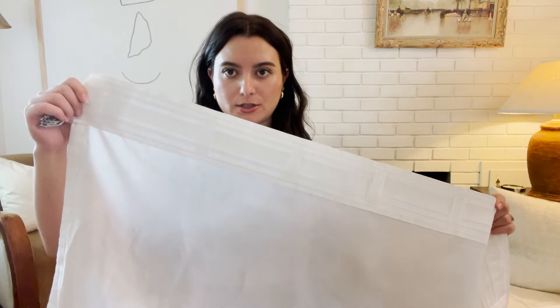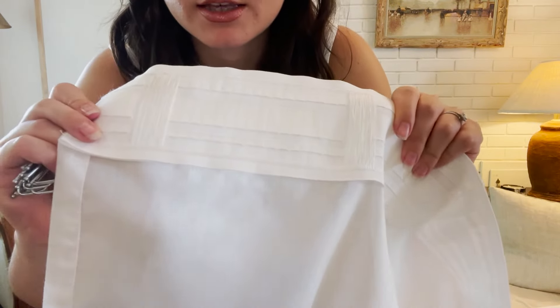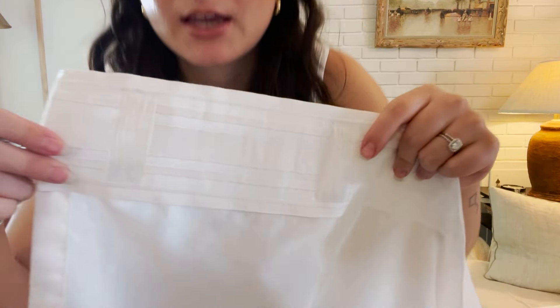I'll link everything down below in case you want to check those products out. Okay, so I have my first curtain panel here. As you can see, on the IKEA curtains they have these loops that you can put your rod through, and they also have the pocket. But what we want to be using is the pleater section — you can see all those tiny little pockets.